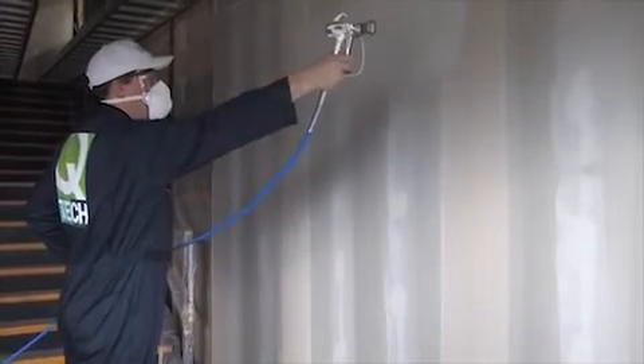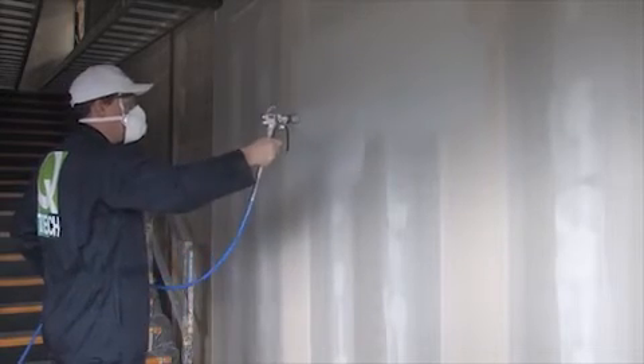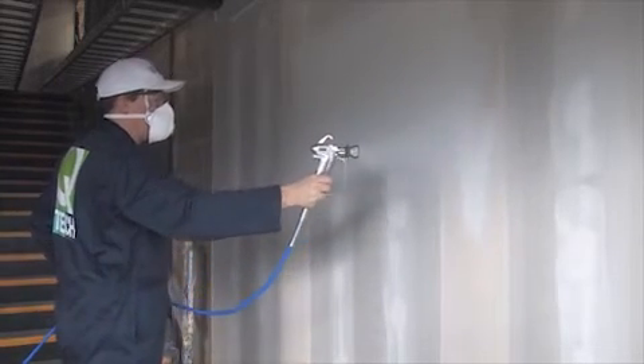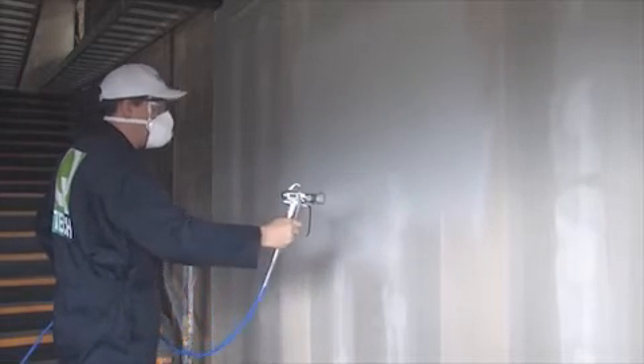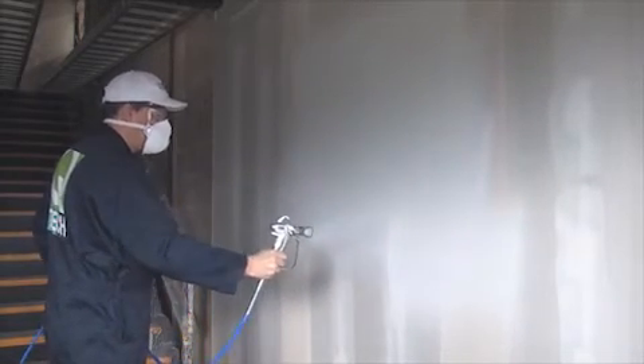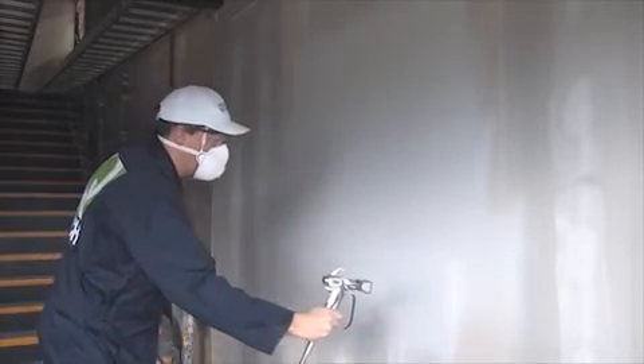Your spray gun should be held at approximately 10 to 12 inches from the surface and aimed straight at the surface, like this. Keep the gun at a constant distance from the surface. Don't spray at an angle — keep the spray gun square to the surface.